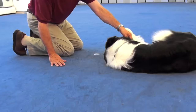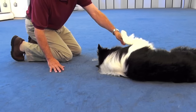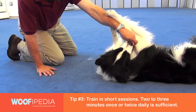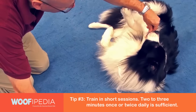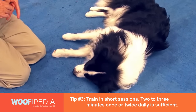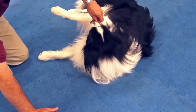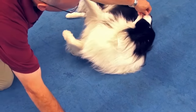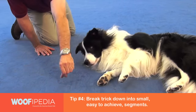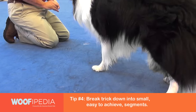From there, we're going to take a third treat and we're going to lure his head around onto his side — the side that's facing up. And if you lure slowly enough, he'll start to roll over. At that point you can present the treat again, and now we'll go for the final roll over — lure his head around to his side so his weight shifts over. The trick here is to get the treat out away from him so that he has to roll all the way over to retrieve the treat, and that's the roll over.